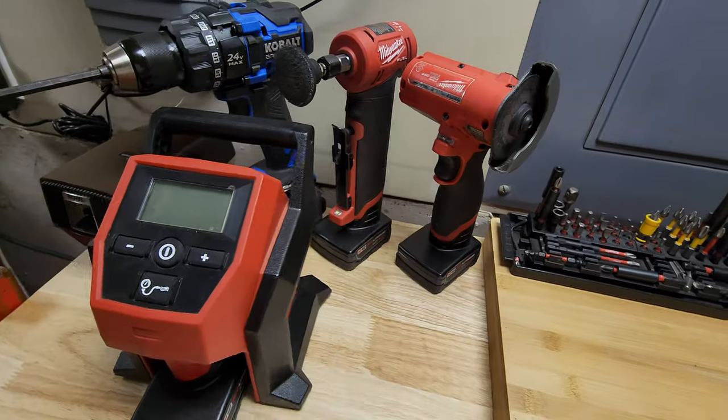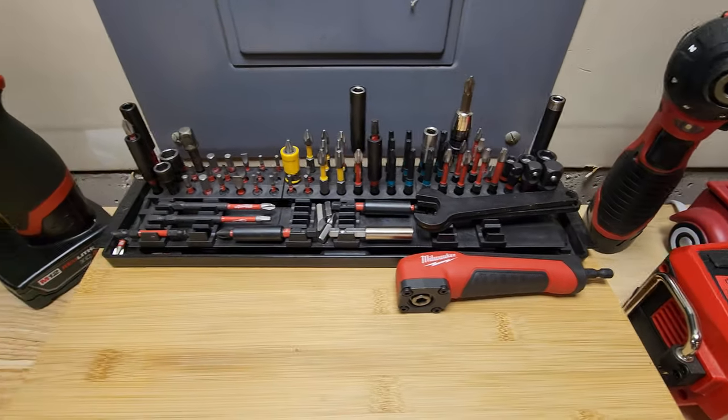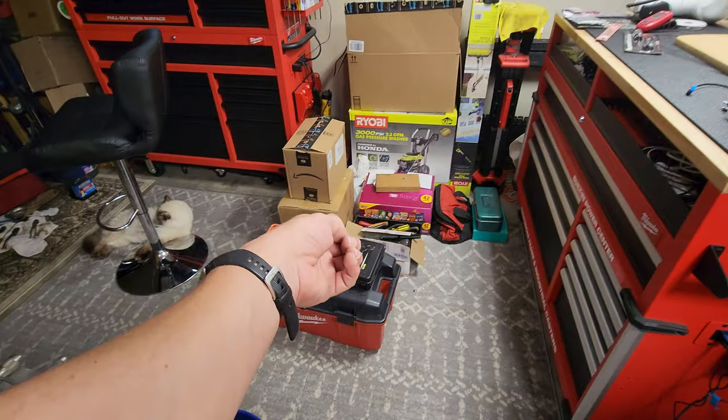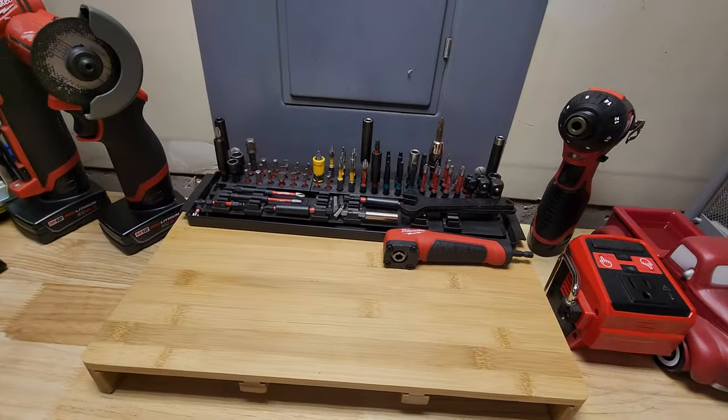I got my Ernst bit holder. I basically fill it up and put all my cases in the boxes right there. One of the bottom boxes is full of Milwaukee, Makita, and DeWalt bits. I got them out of the box — did a little rearranging.